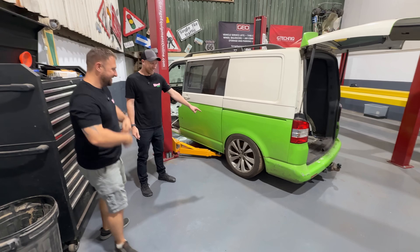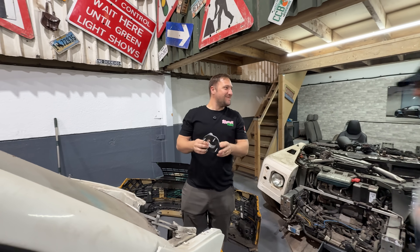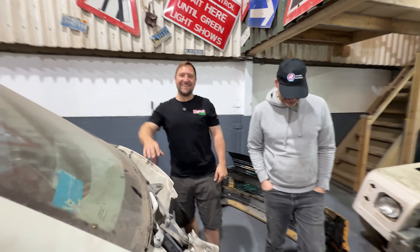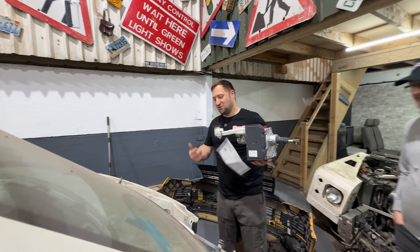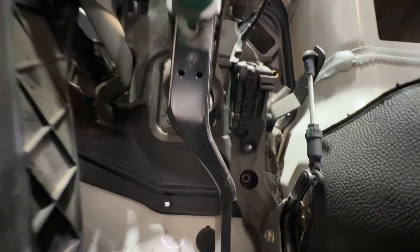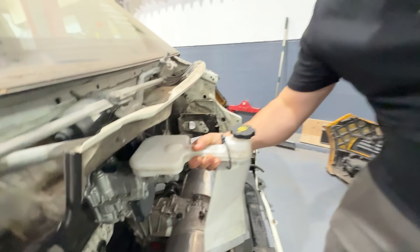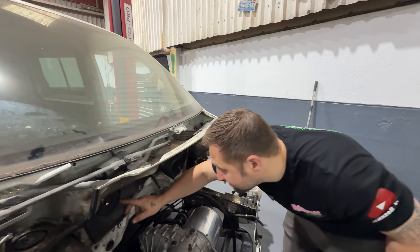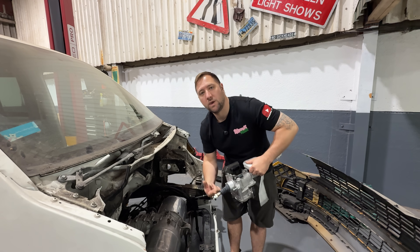It's better here too — look at that! The plate for the iBooster fits perfect. This is the iBooster — it's going to do our brakes instead of the normal servo, so we don't have to run a vacuum pump. On the end of the iBooster, we've got a clevis pin here that goes through the pedal. On the transporter pedal it looks like there was a ball that popped into a plastic joint, so we might be able to smash that bit of plastic out, drill a hole, pin through, and job is a good one.